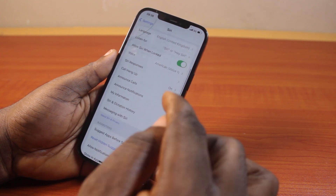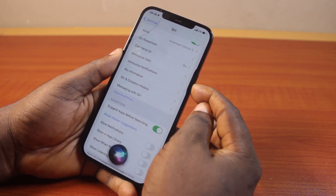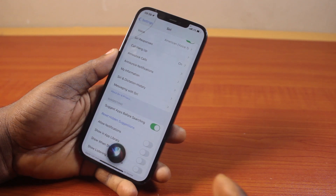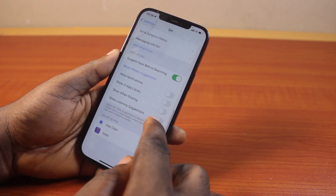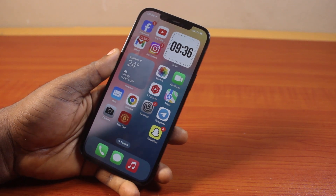You're going to come back, and then when you say 'Hey Siri' or press the side button on your iPhone, you should see Siri works. This is exactly all you need to do to make sure you fix Siri not working on iPhone or iPad.